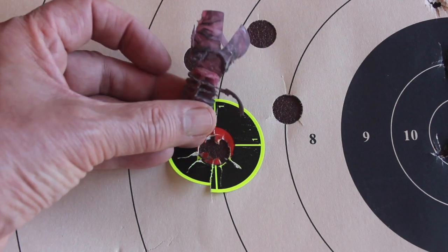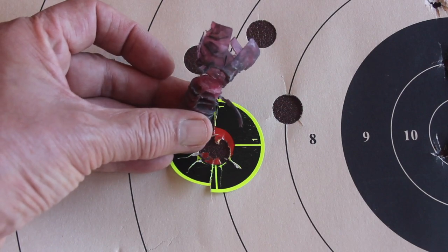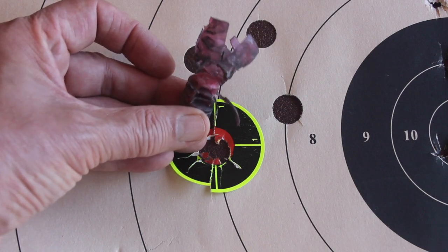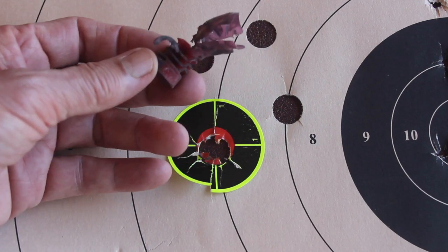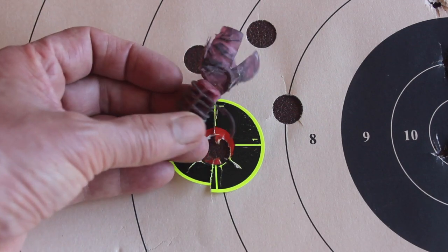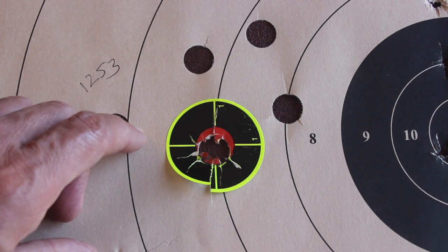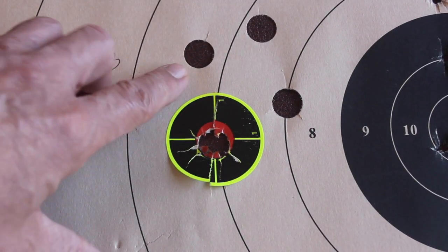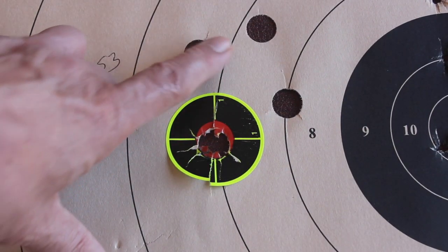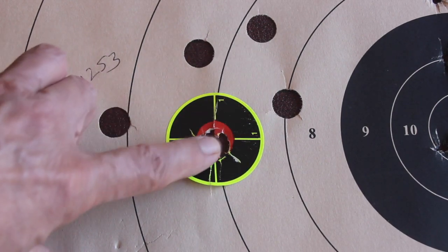I found the same to be true using this wad for Lee and Lyman 525 slugs as well. So to be fair to the Moose slug, this probably wasn't a good wad to use, but I was hoping I'd get good results with it. The group size at 25 yards is unacceptable — at 50 you're all over the paper. We still have good stability of the slug in flight though.